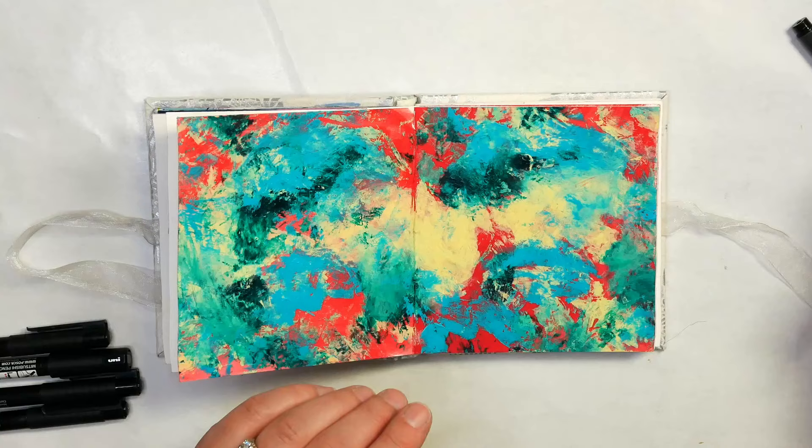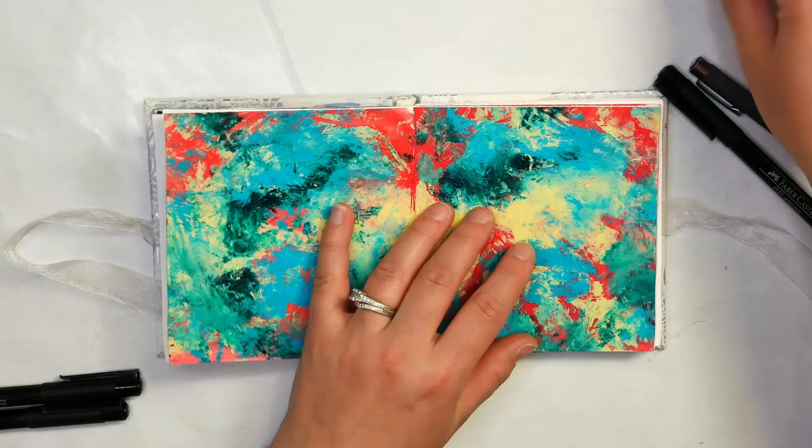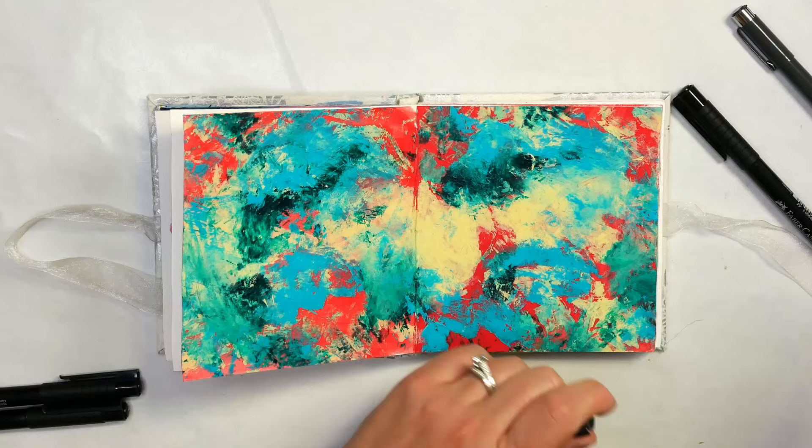Now we want to go in with our pens. We can choose our favorite pen — I have these Micron pens, the Faber-Castell Artist Pitt pens, and also a black paint pen. If you're interested in finding a good permanent pen for your creative practice, check out the video in the card above or in the description below where I share some of my favorite black pens.